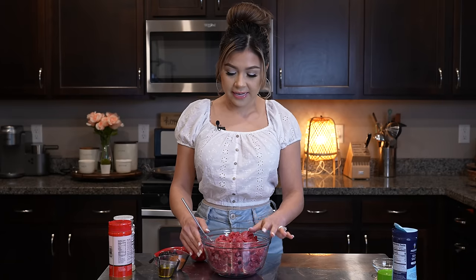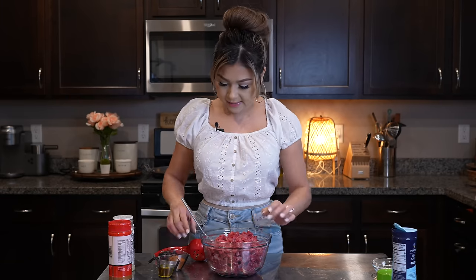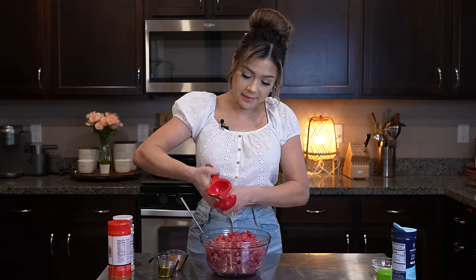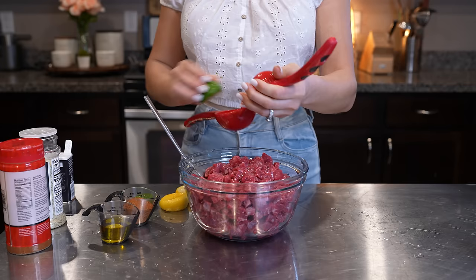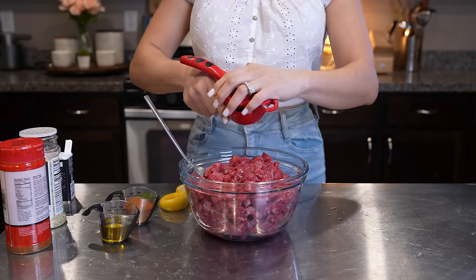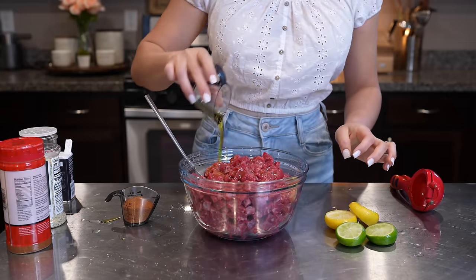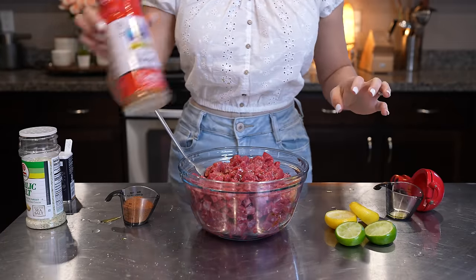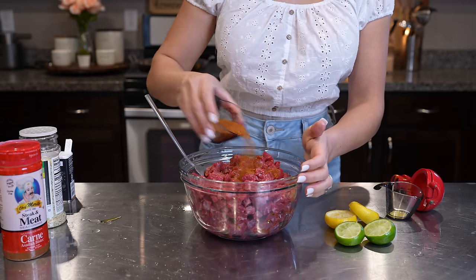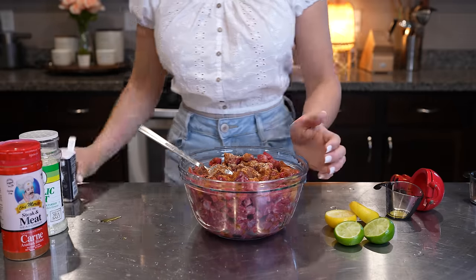Now we're going to get our meat ready. Here I have three pounds of plain steak — just make sure that you cut it into small pieces. We're going to squeeze one lime or one lemon, add three tablespoons of olive oil, and season it with Chef Merito — about three tablespoons and a half — plus garlic salt and black pepper.